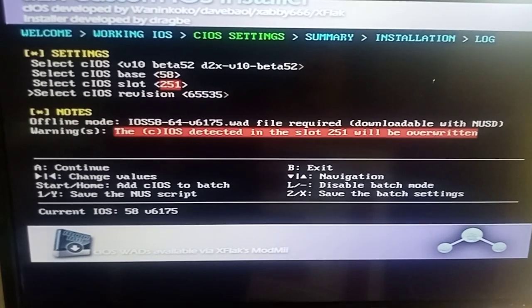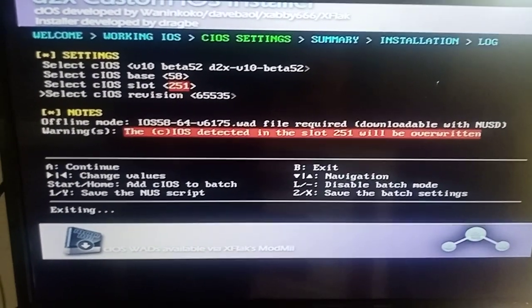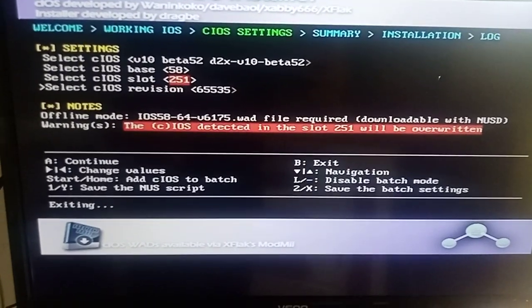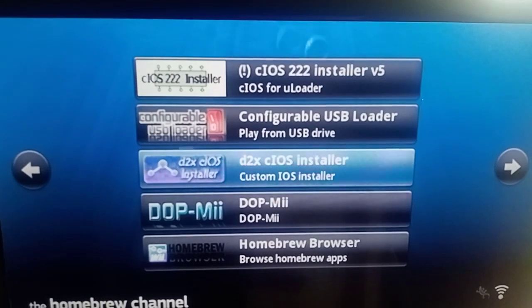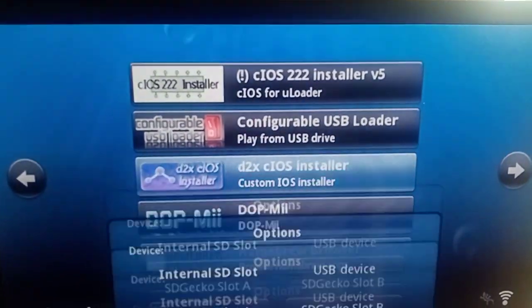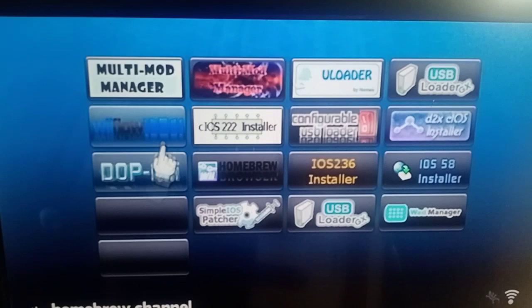Press B to exit, then what you want to do is exit right out, go to the Wii system menu, and then turn off the Wii and do a reboot. Before you turn the Wii back on, plug your USB in — whatever you're using for your games.